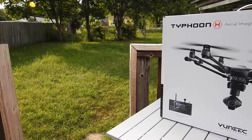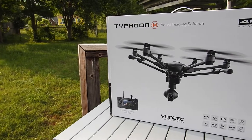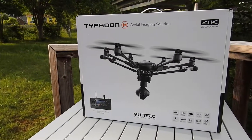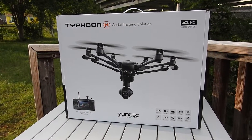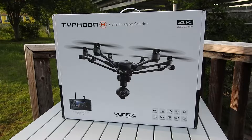Hey everybody, Christian here from Android Unite, back again with another product review video. This time I'm doing an unboxing of the Typhoon H. This is a 4K video capture capable drone, a hexacopter to be exact, that just released in the last week, week and a half. I've got one of the very first wave of units and I'm going to do a complete unboxing and do a little close up so you guys can see what comes in the box.